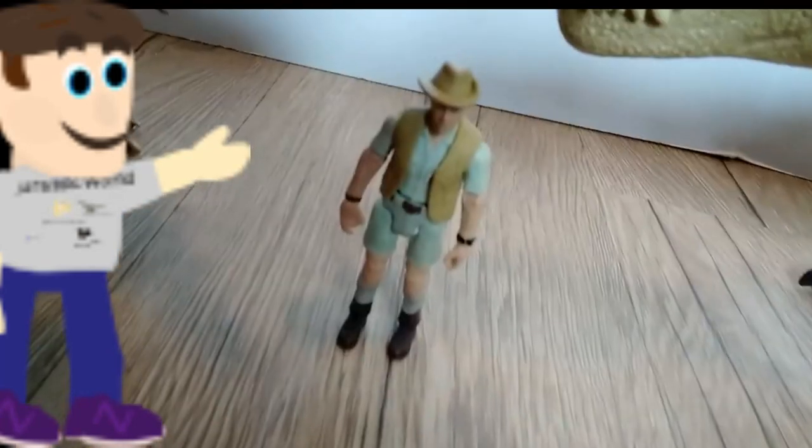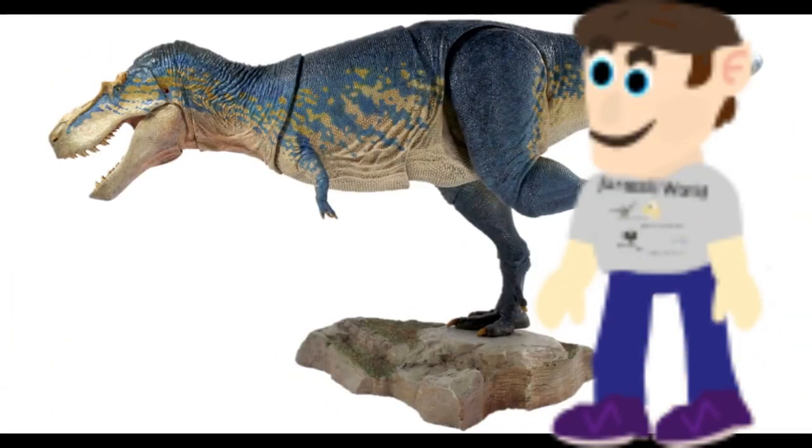Here you can see it at average 1/18th scale size. In conclusion, the Beast of the Mesozoic Gorgosaurus action figure is an absolute game-changer for any dinosaur enthusiast. It combines perfect detailing, articulation, and durability. I definitely recommend not just this, but any Beast of the Mesozoic figures — they are awesome. A perfect package for any dinosaur lover, except babies, toddlers, or anyone who might still put it in their mouth.